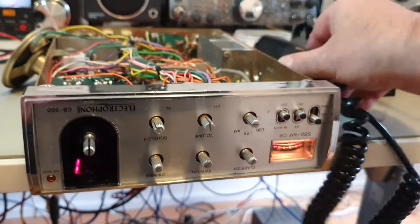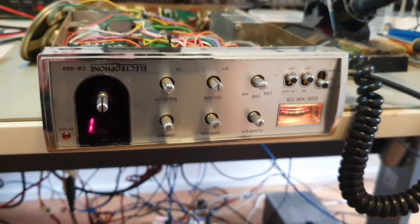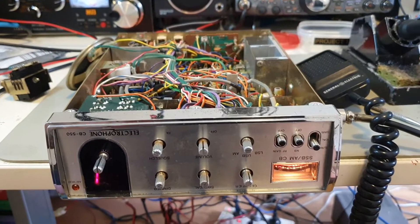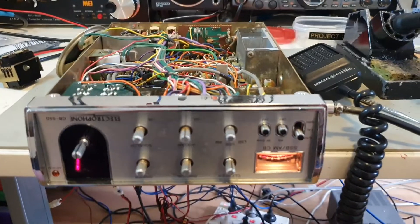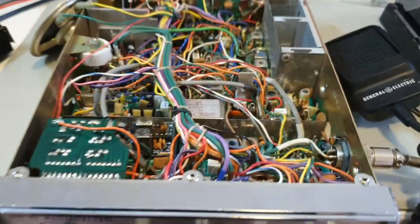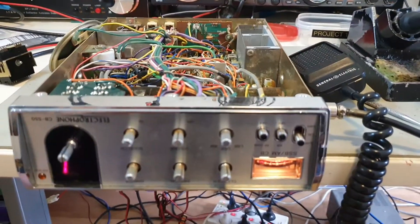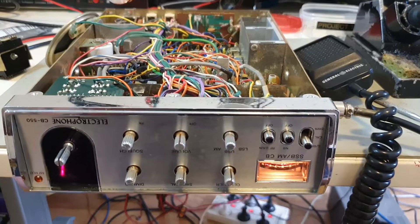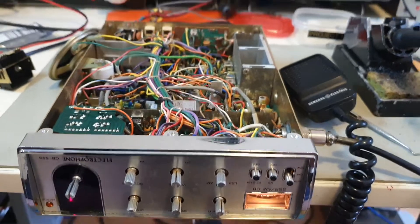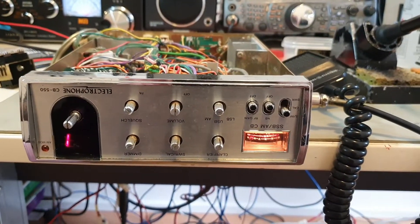The microphone is dead so I've got plenty of GE mics floating around. The next video will be covering and detailing the covers — thank you very much. Comment, like, and subscribe. Now that we've got this to where I want it, the last step will be an RX/TX alignment. Everything is working well with this radio — thank you very much for watching.